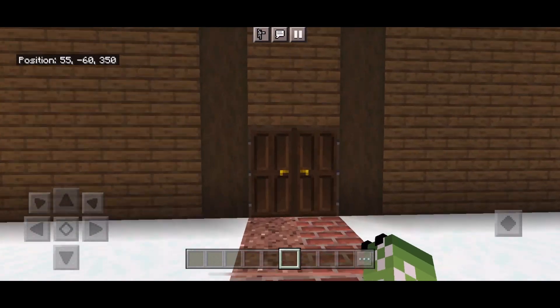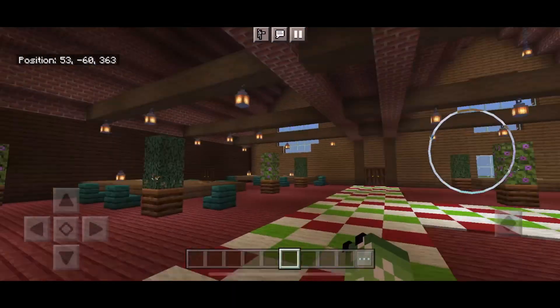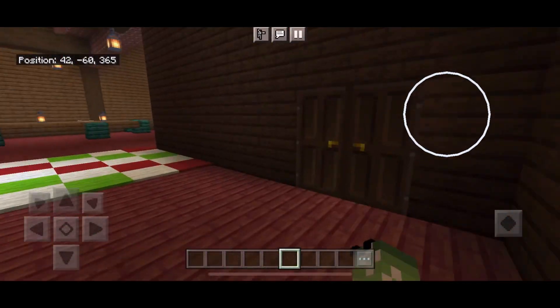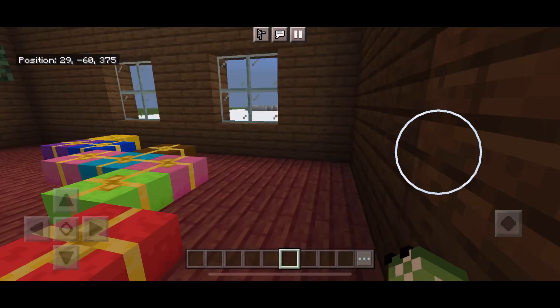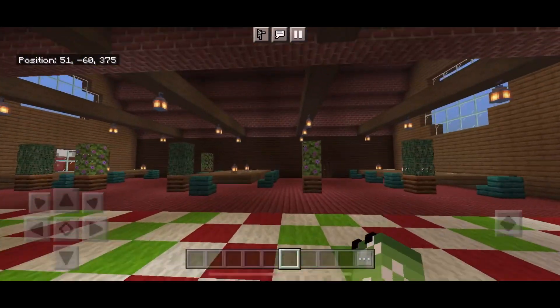Let's take a quick little tour. There are tons of lanterns to provide light and nice little plants to add pops of color. Over here is the storage room, one of the brick rooms, and if you walk over this way you can get through here as another entrance.